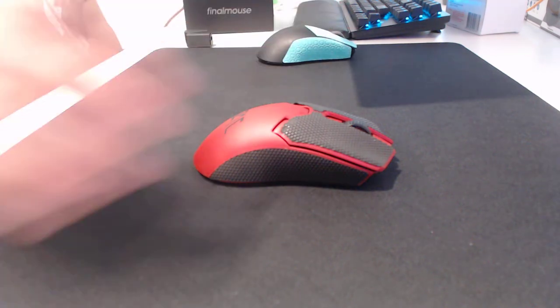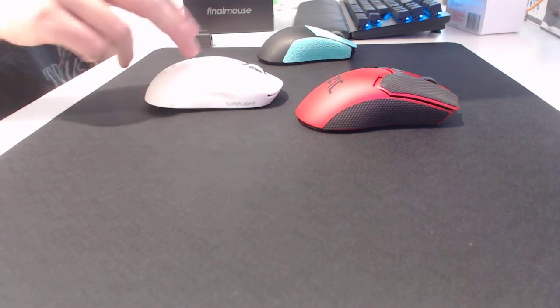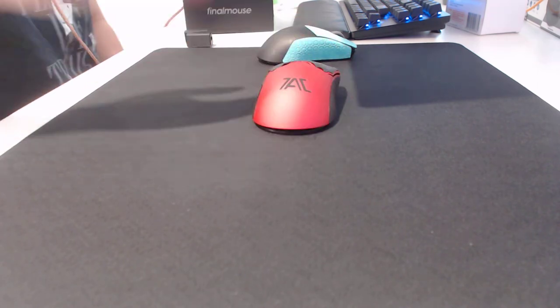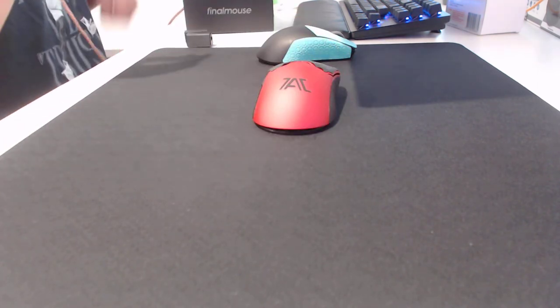All right, hey guys, we're just doing a mouse review speedrun today. I literally just filmed the Superlight one like two minutes ago and so we're straight on to the Viper V2 Pro here. This one was sent to me by UltimateTacular — I'll link him in the description, make sure you check out his videos. He gave me this to try.